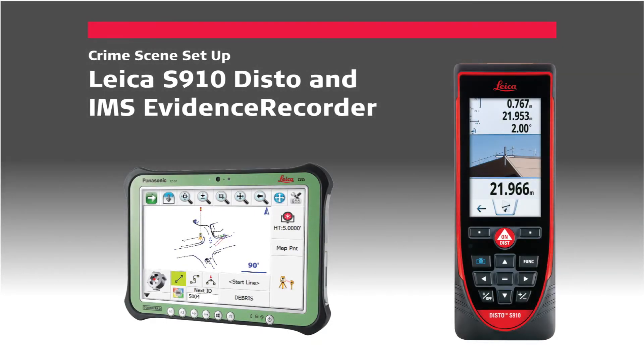In this video we will demonstrate how quickly you can get set up at a crime scene using the Leica S910 Disto measuring device and IMS Evidence Recorder version 11 running on a Windows tablet.